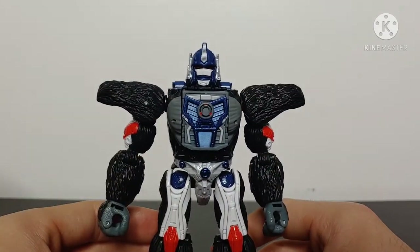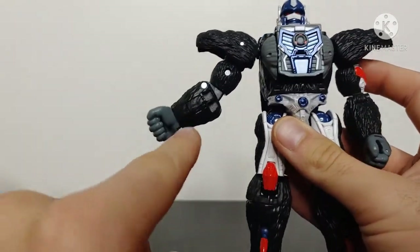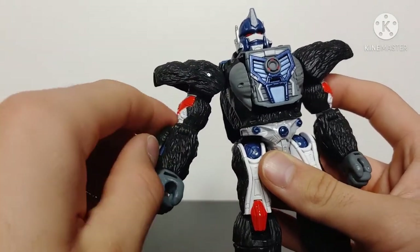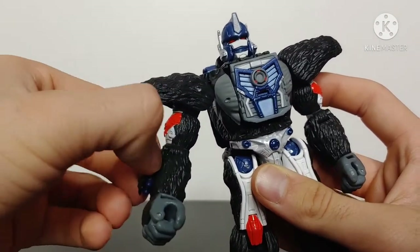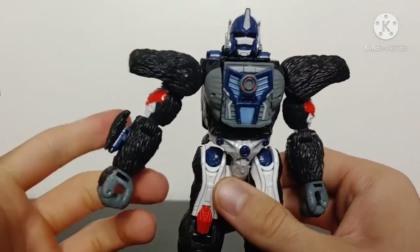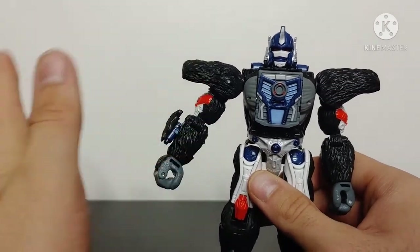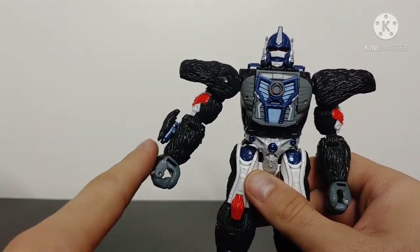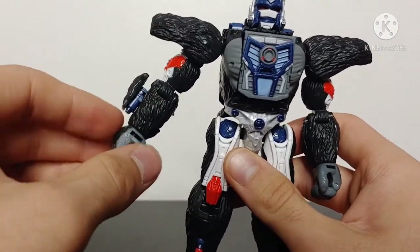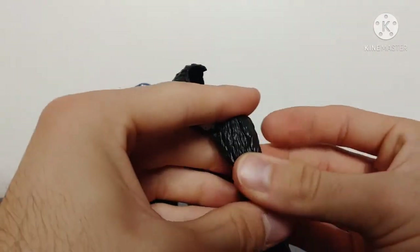Going over some features of Optimus Primal in robot mode: starting at the arms, on the underside there's a little button you can press that will actually deploy an arm cannon. This is something they didn't have to include — this is a $30 Voyager — this is literally a feature the Masterpiece figure has and they did not have to include it. It even has a little bit of articulation, and they included it on both arms.